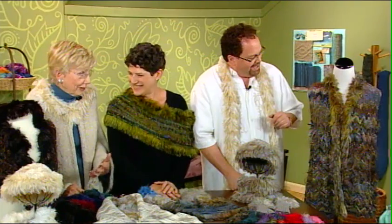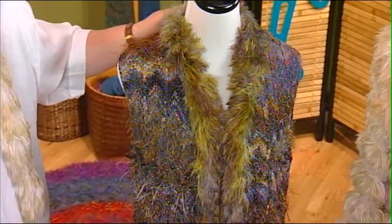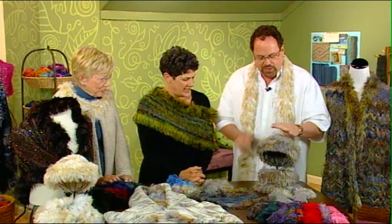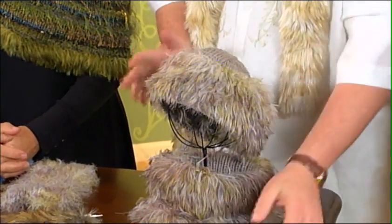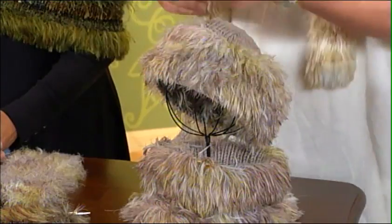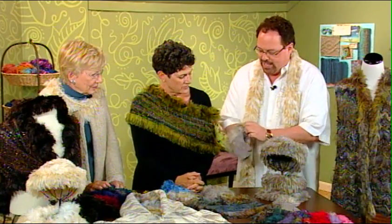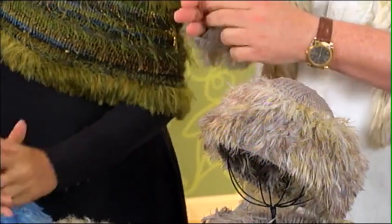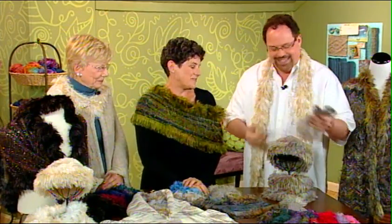I bet it's wonderful to wear. And the same thing on this vest next to me — it's just trimmed around. It's a really great accent. You can also see it used as trim on a hat, and it's been used on gauntlets too. You put it on and it just sits. It is fairly feminine.